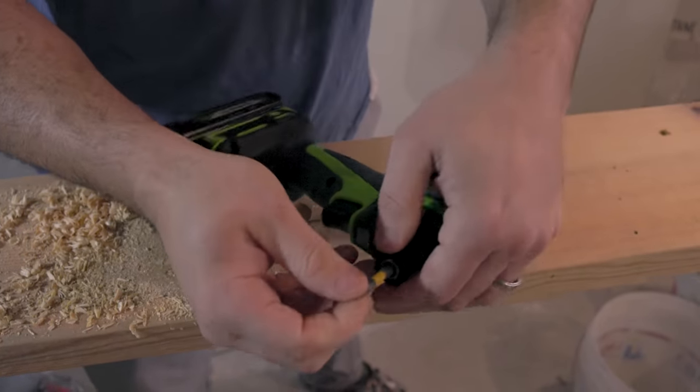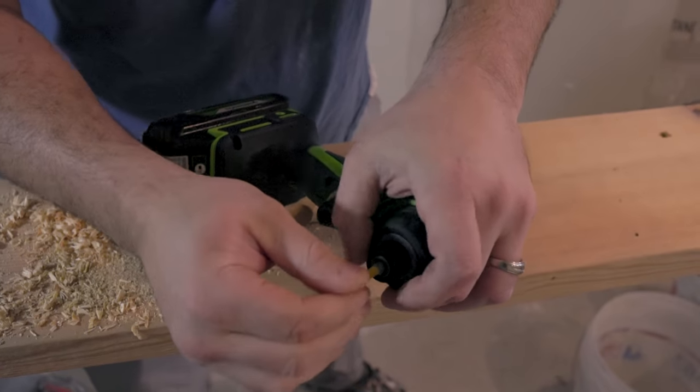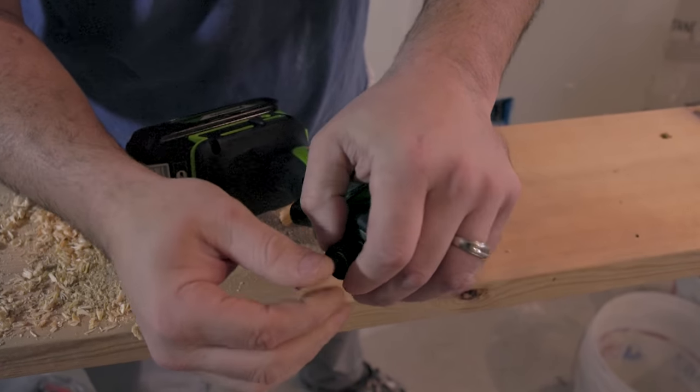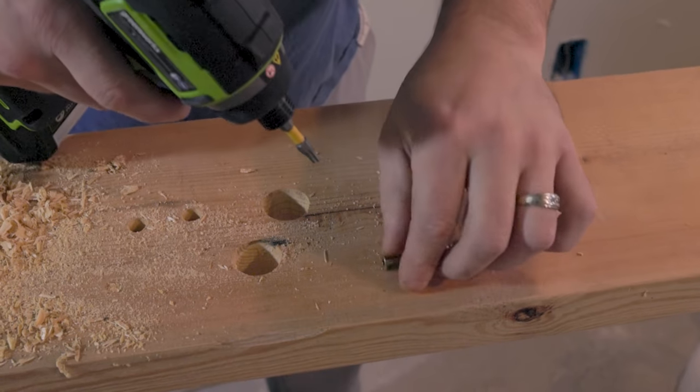This bit is kind of a pain in the butt to put in and take out. Take out is not so bad. Okay, it's a little bit better now. Let's do it without the extension here.